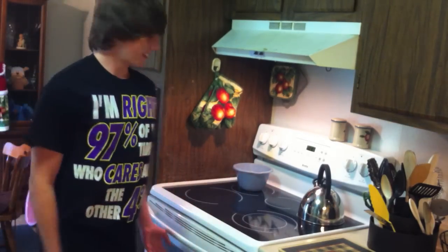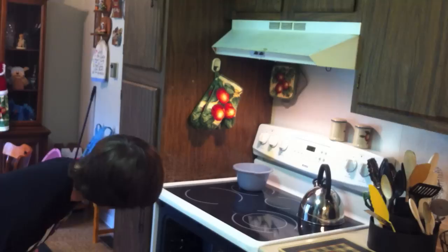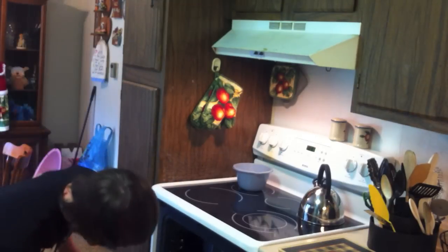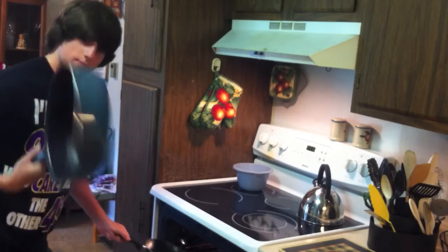Now I need a skillet. For some reason my mother keeps them inside the oven. I don't know, do normal people do that or is she crazy? This will do.